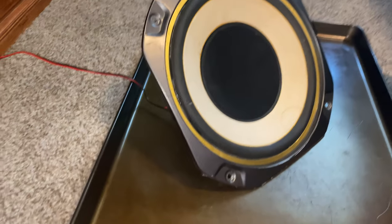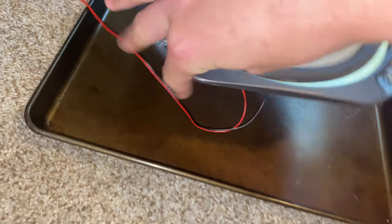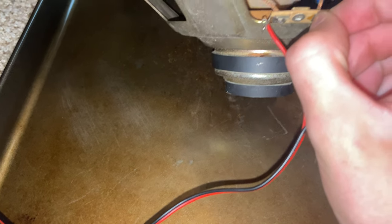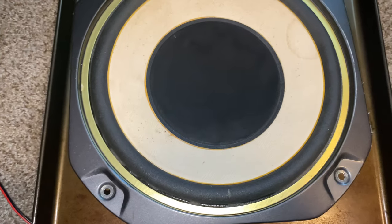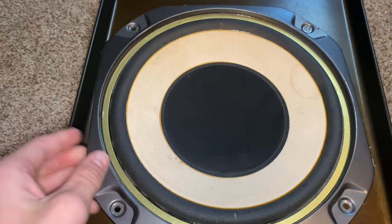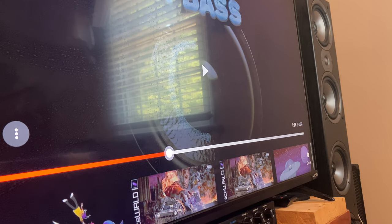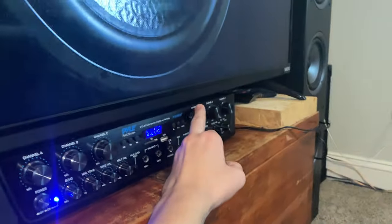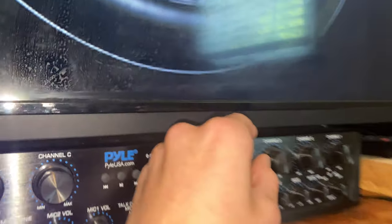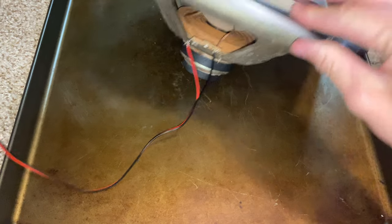No smoke, didn't blow, nothing. It just sounds loud and crappy. Nothing looks broken in there. Are the wires on? All the way — looks like they are. It's playing, I pushed play-pause three times now. Volume is all the way up, it can't go any higher. I guess it's done.